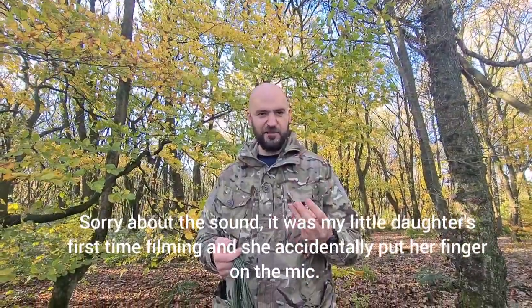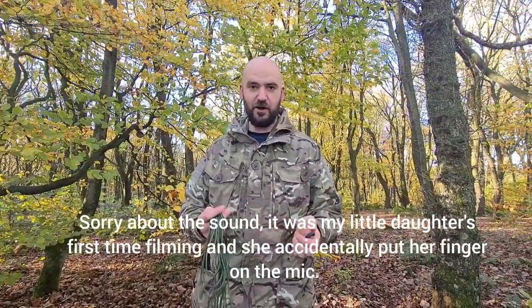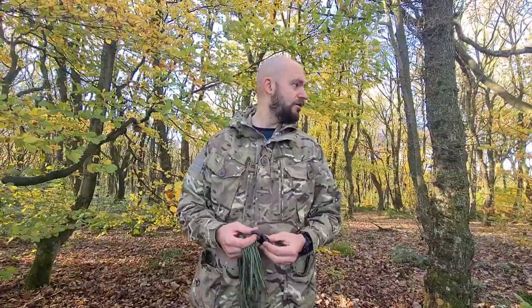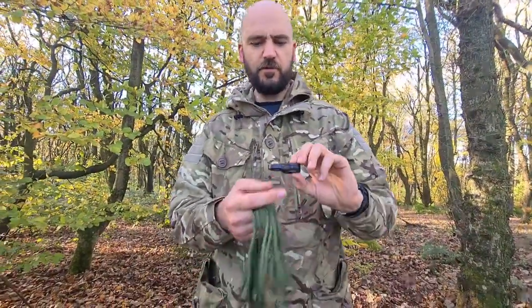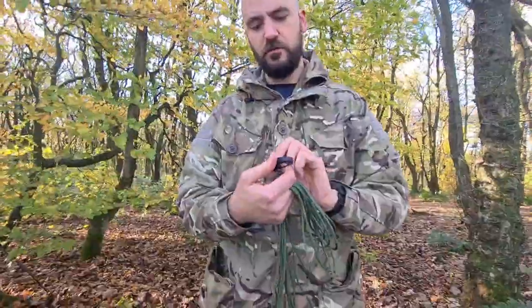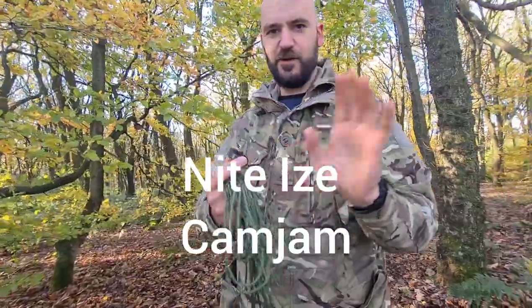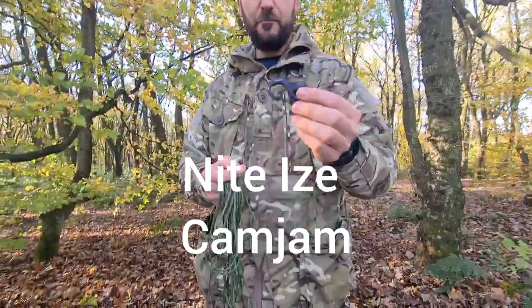I don't know about you guys, but I'm absolutely useless when it comes to tying knots. I've got a memory like a fish and I can never remember how to tie them. So I picked up this little tube — it's seven pounds odd from Go Outdoors and it's called, I don't know if it's a Nite Ize or Night Eyes, not right sure, but I'll put the link in the description. It's a Cam Jam.